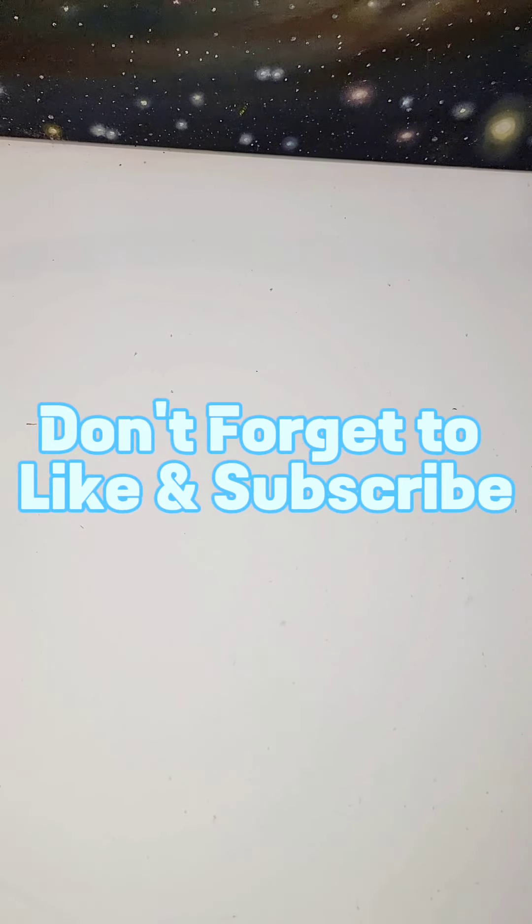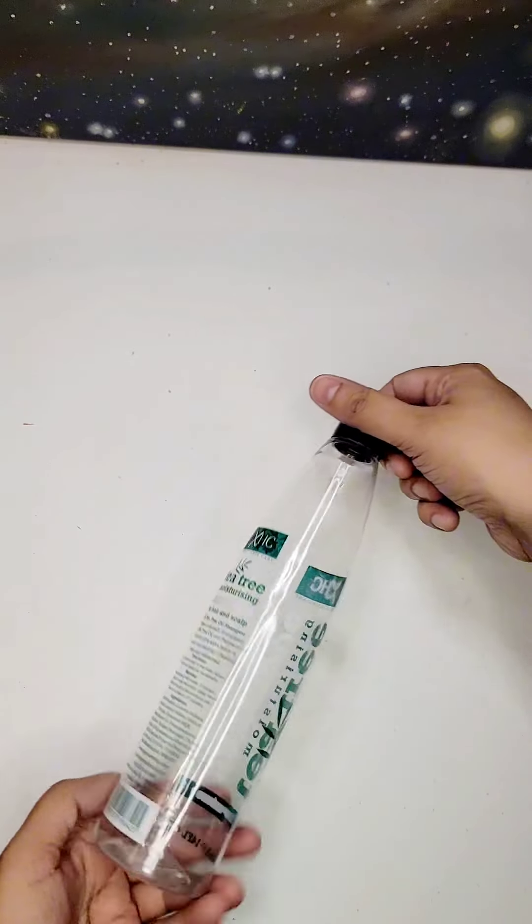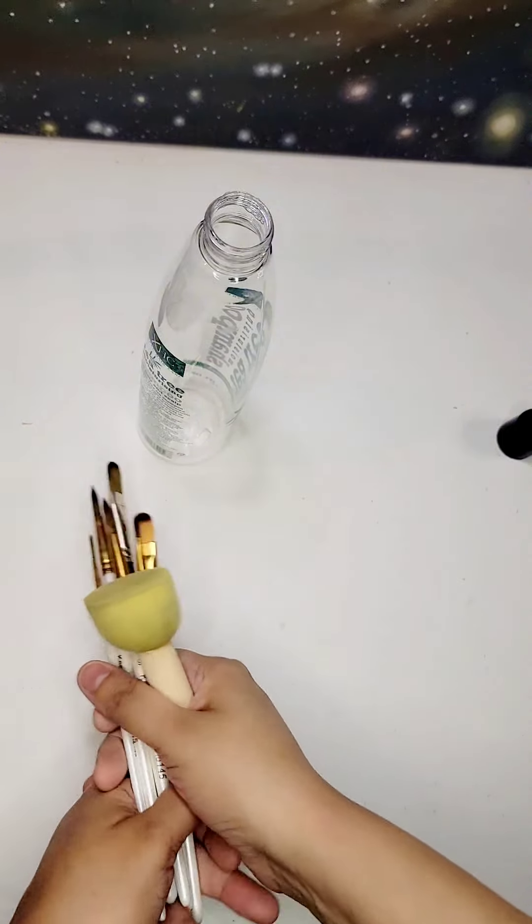Hey everyone, welcome back to our channel. Today, we have an exciting DIY project for you, transforming a plain plastic bottle into a work of art with some magical DIY painting techniques. So grab your brushes and let's get started.